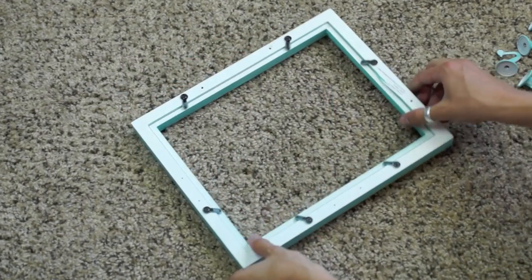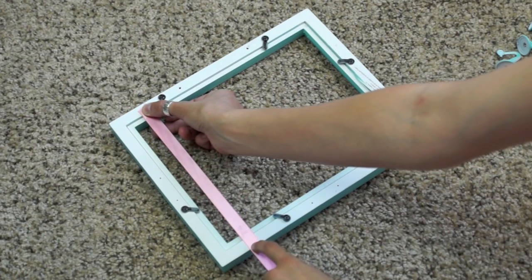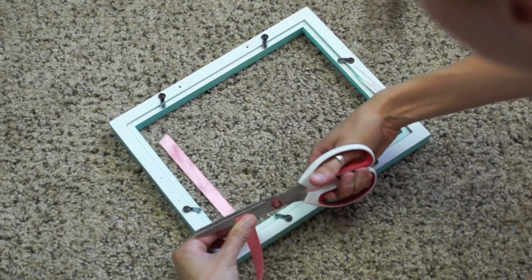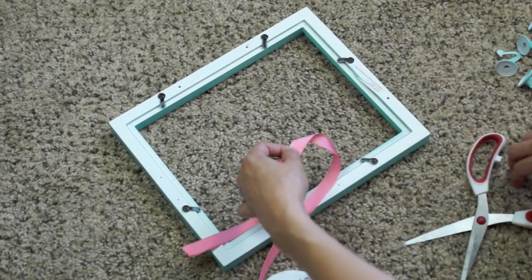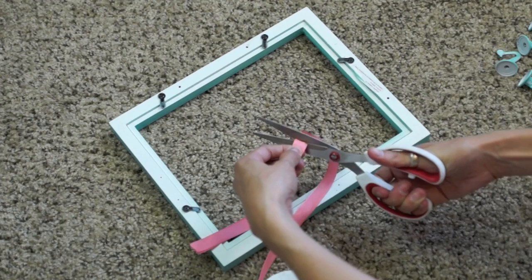My first frame is for Emery's room and her colors are teal and coral with a little bit of yellow and green. First I'm going to take my ribbon and measure it to make sure it's the right length, cut that, and then use it to measure the rest of my ribbons. I'm going to do four ribbons across just because this is a smaller frame.